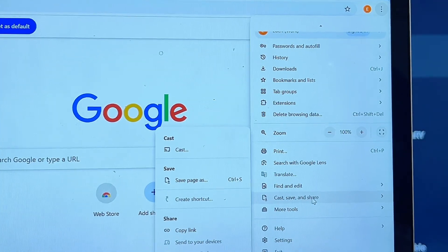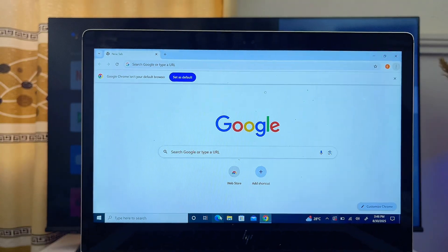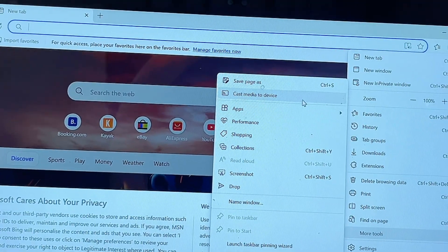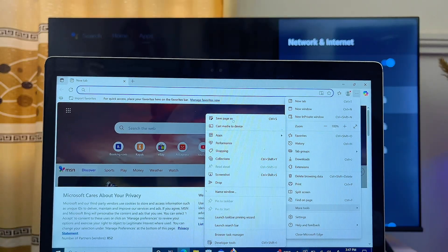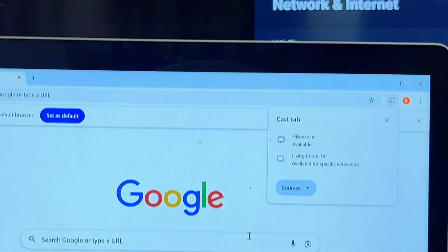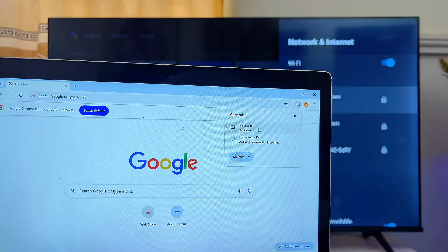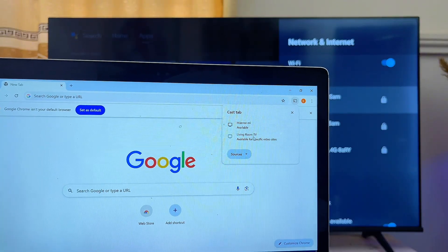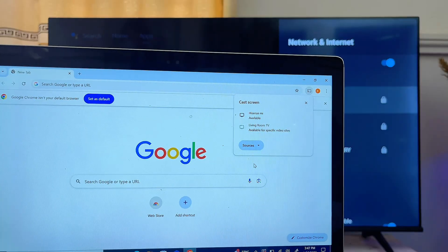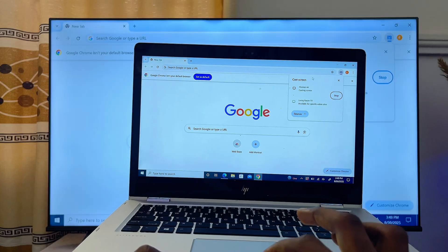You'll see the Cast, Save and Share feature — navigate to the left-hand side once you highlight it, and you should find the Cast option at the top. If you're using Microsoft Edge, click the three-dots icon at the top right corner, go into More Tools, and find the Cast Media to Device option. With either browser, select the Cast option and your laptop will start searching for available devices on the same Wi-Fi network. You'll see the TVs around you listed — click your TV name. Before you do, go to the Source option, select Cast Screen instead of Cast Tab, then click your TV's name. Your laptop will be connected and mirrored to your TV. You can then close the browser and it will still be reflected on your TV.